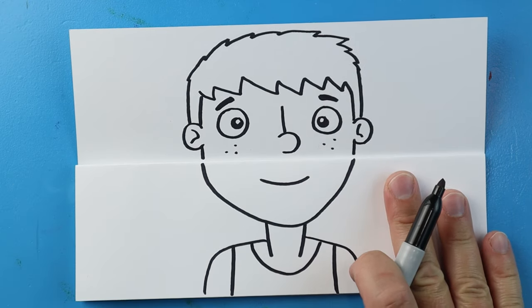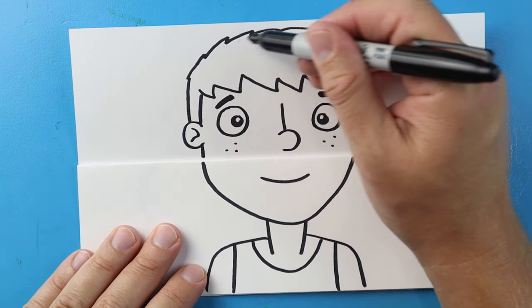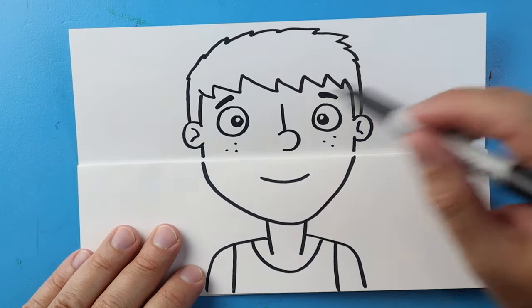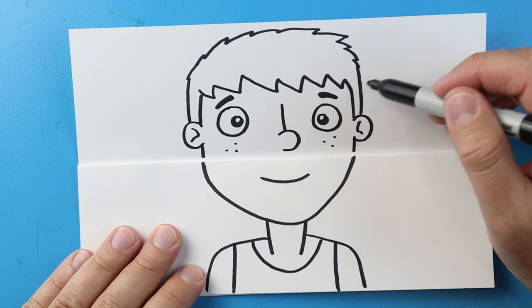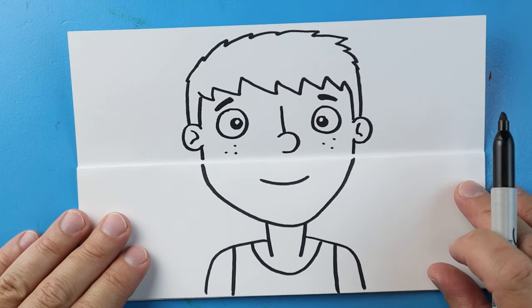So now this is our basic shape of our character. I just did a boy, but if you want to do a girl, you could smooth out the top of the hair, make it kind of bumpy and wavy, or even add something like a ponytail or pigtails.